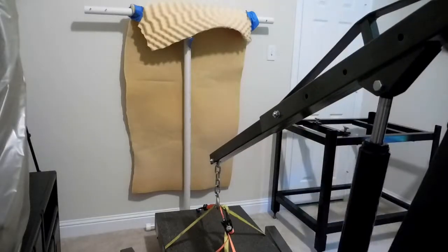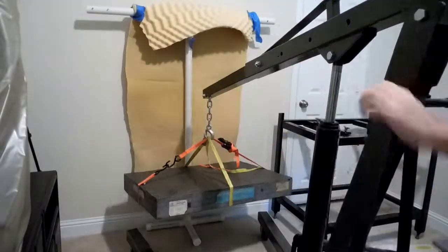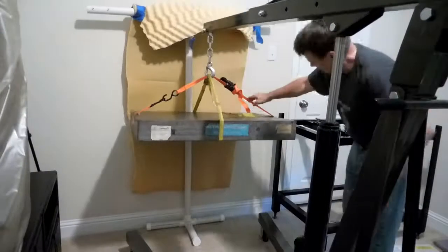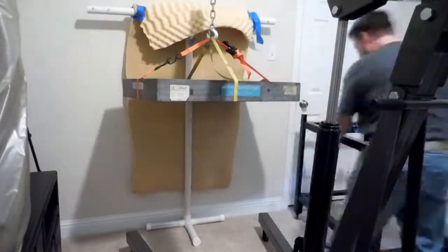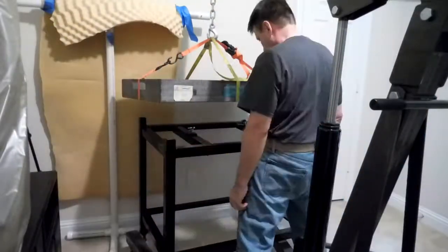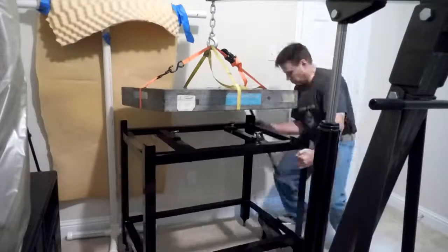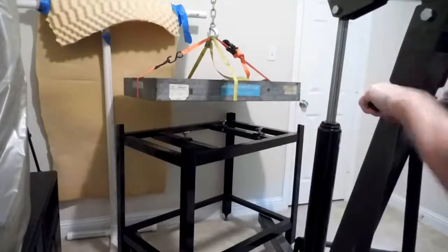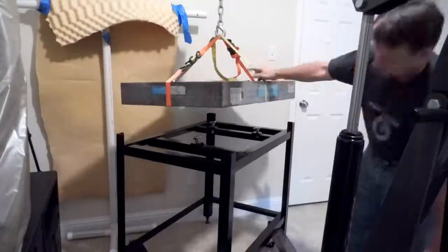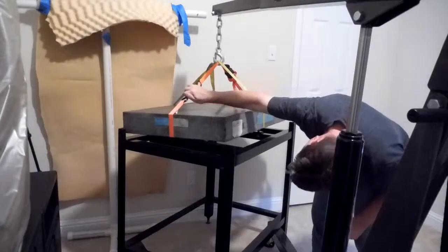I decided to commandeer a spare bedroom just off the shop and turn it into a metrology room. The benefit will be a temperature-controlled clean space. The downside is lifting the plate in such a confined space with walls that you don't want to damage. The PVC structure you see was to keep the plate from putting a hole in the wall, and it saved the wall a couple of times. I originally lifted the plate off the stand two months ago and forgot how the hoist had to be oriented, so I had to rearrange it a couple of times before I got it right.